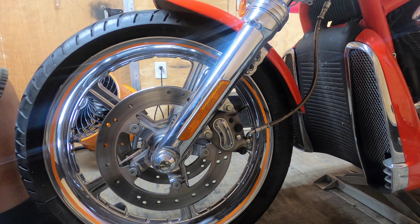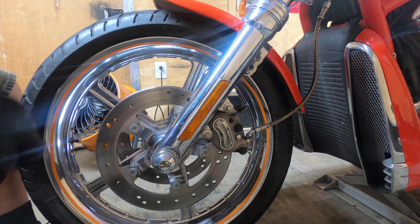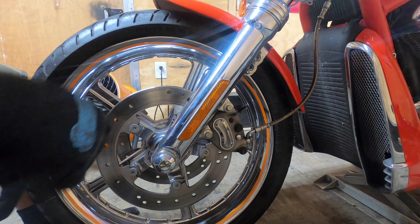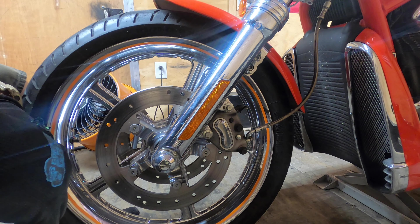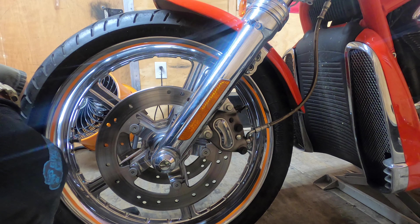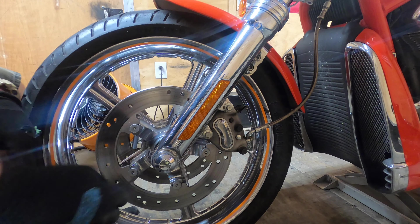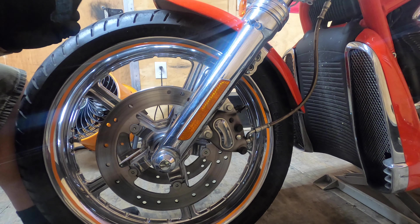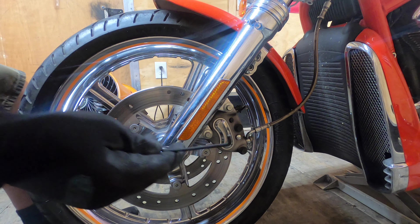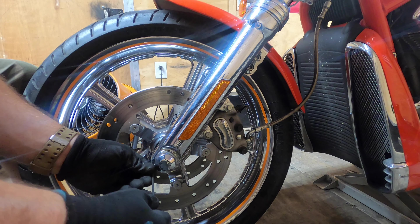Let's go do the front. Hopefully the fan is not messing with the audio too bad. I did buy a new camera and a new microphone — the last one messed up a lot of footage for me. So we're going to take these out, take these actual caps off. This is a 3mm Allen — it's actually pretty big for an axle cap. Loosen that up and take it off.